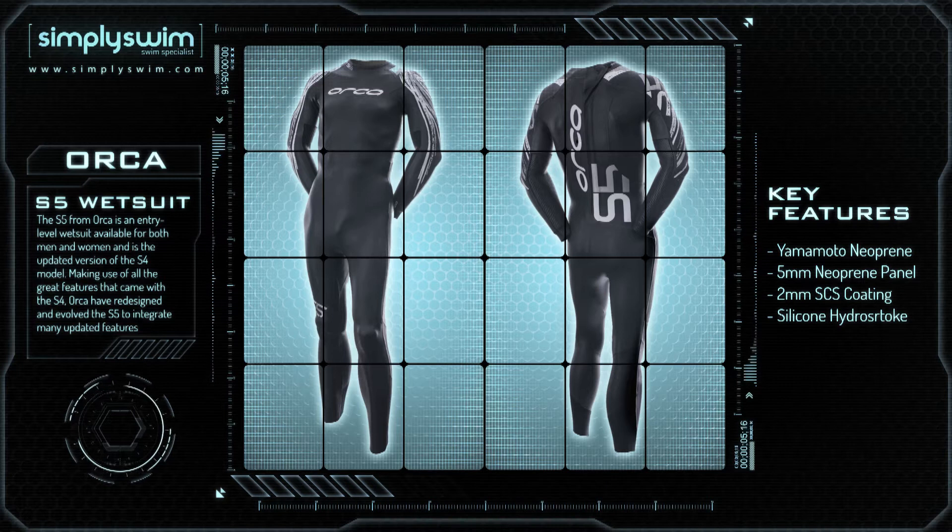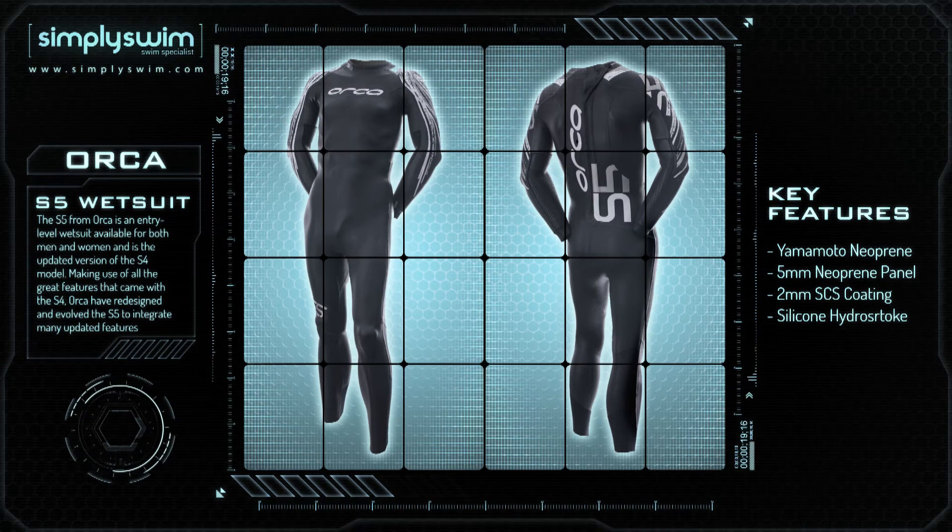The S5 from Orca is an entry-level wetsuit available for both men and women and is the updated version of the S4 model. Making use of all the great features that came with the S4, Orca have redesigned and evolved the S5 to integrate many updated features to make the S5 a high-spec entry-level suit.